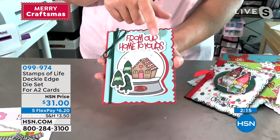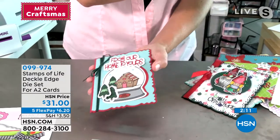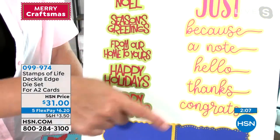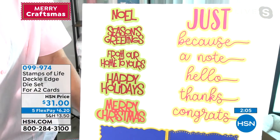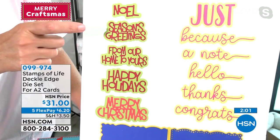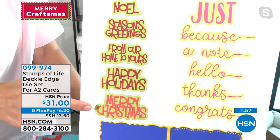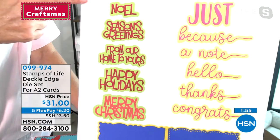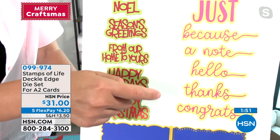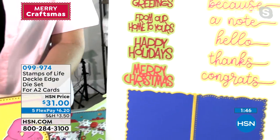Here's a gorgeous From Our Home to Yours — it just adds a different look. You add a couple little dies and you have so many different options. Let's look at all the words you're going to get: Noel, Season's Greetings, From Our Home to Yours, Happy Holidays, Merry Christmas — all shadows included. For everyday: Just Because, Just a Note, Hello, Thanks, Congrats. And look at those fun dots on these edges.